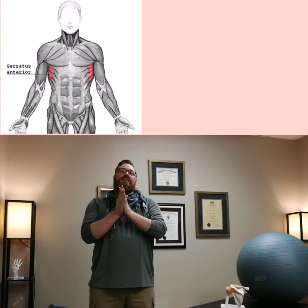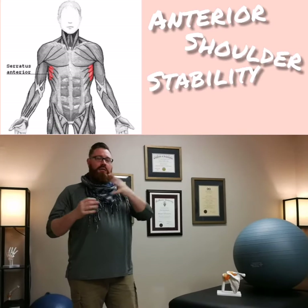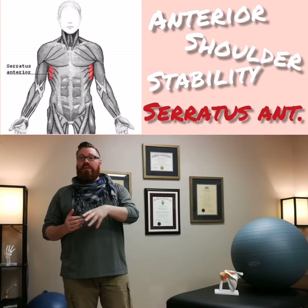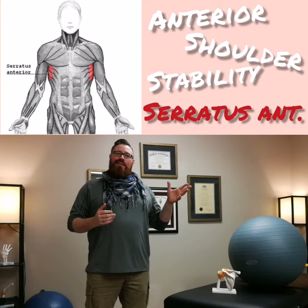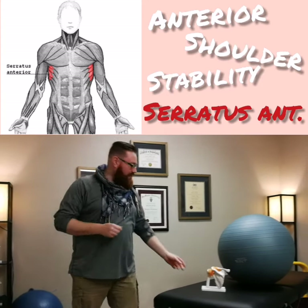Hey folks, I'm going to go over an exercise today for anterior shoulder stability. We classically call this a serratus anterior exercise, although in my opinion the jury's kind of out as to whether we're specifically targeting that.